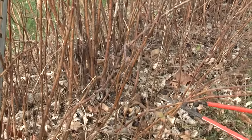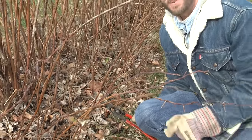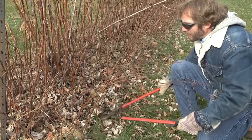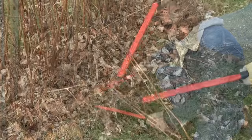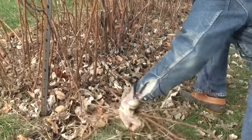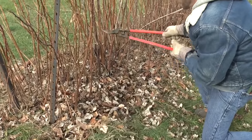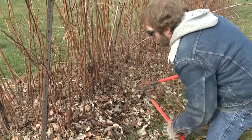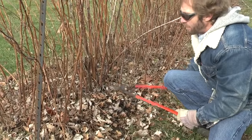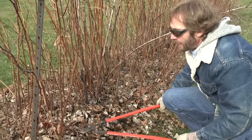Using some nice sharp loppers and thick gloves — because these are thorny — and I always like to wear safety glasses because there are thorns and sticks around your face. We get started by cutting them right at the base, pulling the cut canes out of the way and throwing them into the row middle to collect later. We're not going to leave these behind because they can be a source of disease problems, so everything we cut out will be composted, burned, or taken to the dump.